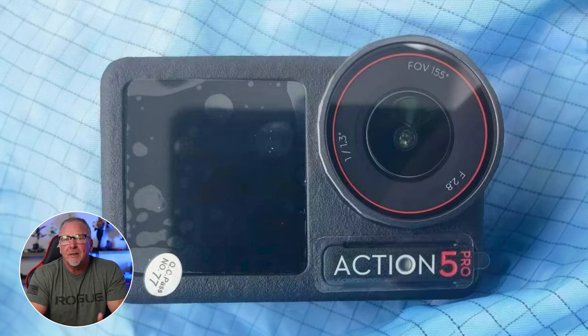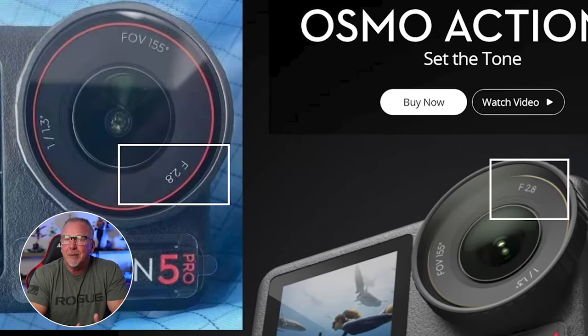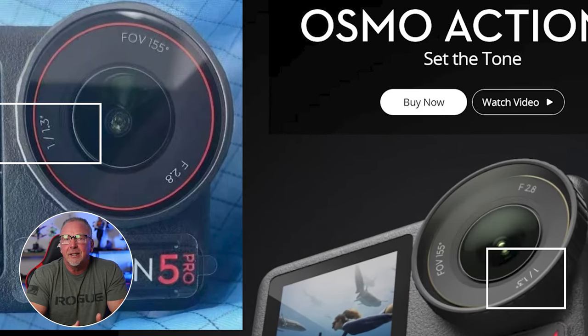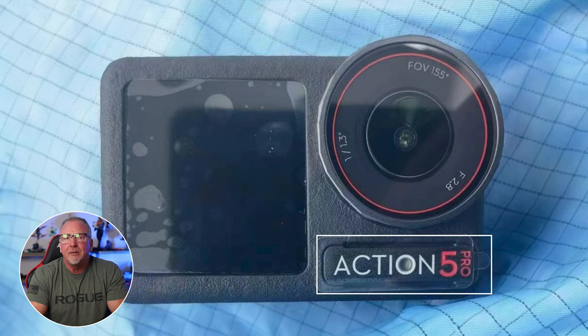The leaked photos clearly show the same lens specs as the Action 4 predecessor: the same 155-degree field of view, the same f/2.8 aperture, and the same 1/1.3-inch sensor. So initial reactions will likely lean toward disappointment among action camera enthusiasts comparing the hardware changes between the DJI Action 4 and the new Action 5 Pro.